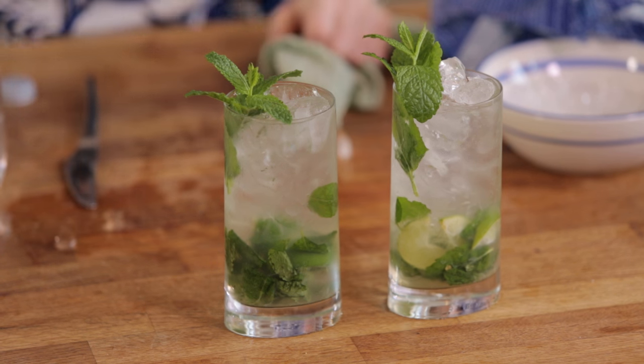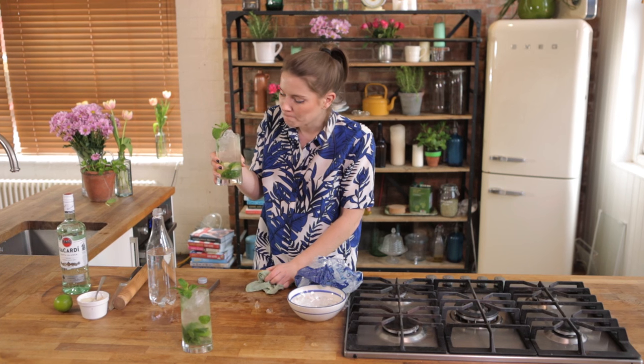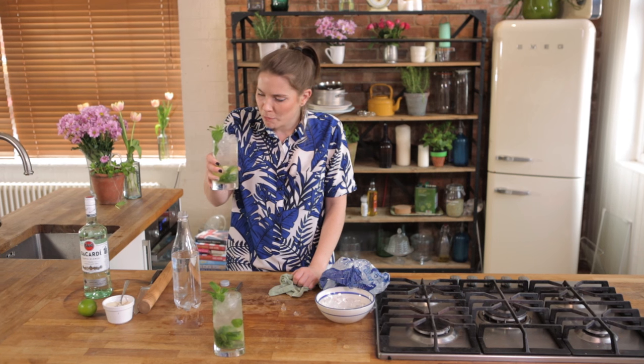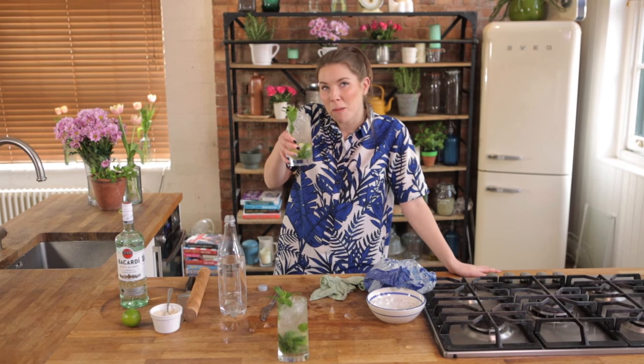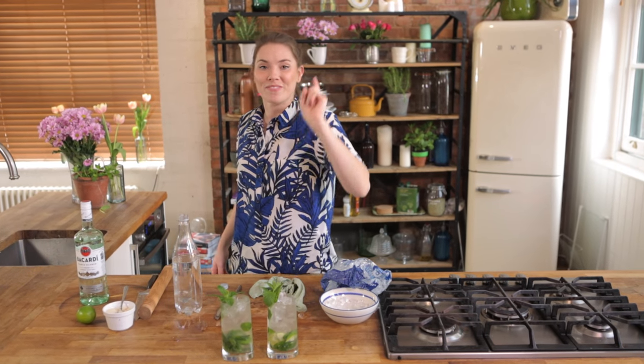And there you have one of my absolute favourite summer drinks — super delicious, super fresh, super zingy, super minty, perfect mojito. I'm sat by the pool, I'm reading a magazine, birds are chirping. If you like this recipe, why not give it a thumbs up? If you want to watch more, I make recipes every single Tuesday. Until next time, make sure you subscribe and I will see you then. Take care, bye!